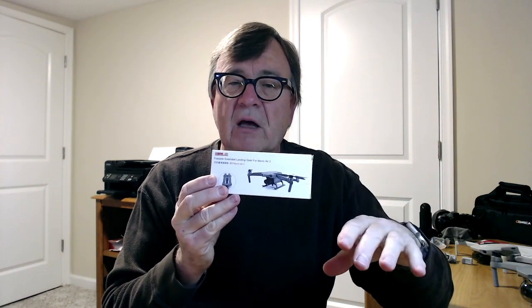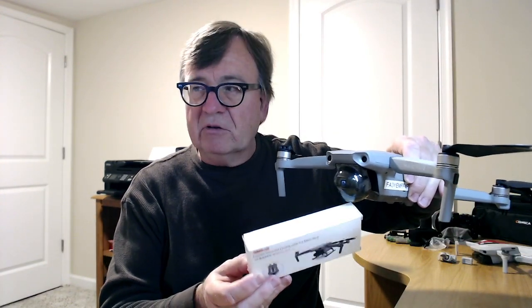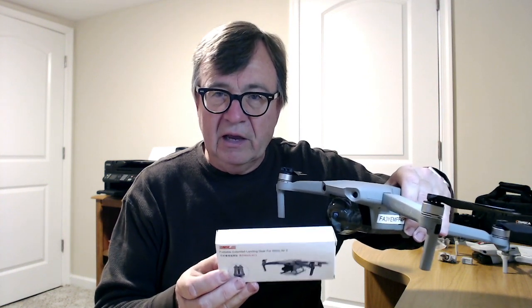What these are for is foldable drones like the Air 2 — they sit real low to the ground, so the camera isn't far off the surface. If you're taking off from sand like I do at the beach, or from gravel or dirt, there's a chance of getting debris on the camera lens and in the gimbal, which is not a good thing. You want a little bit of clearance on takeoff.